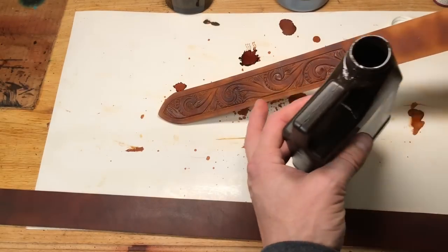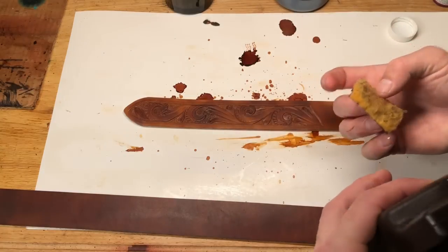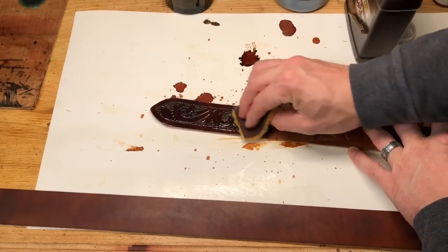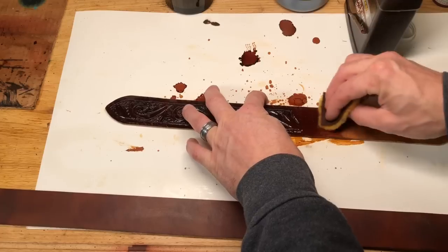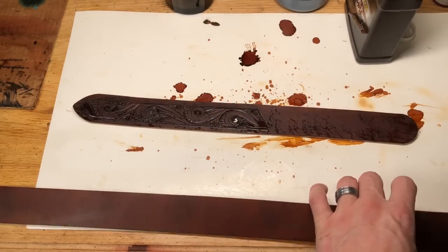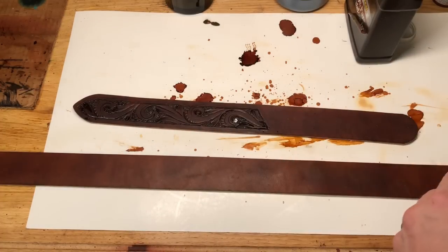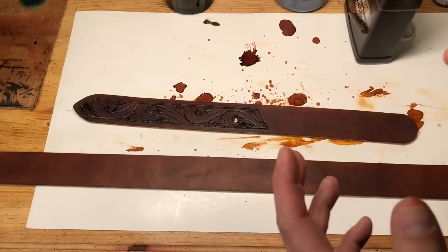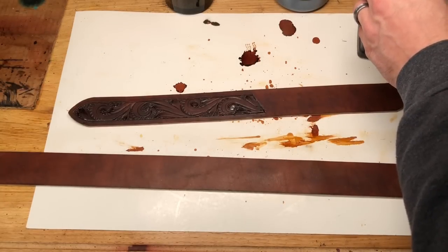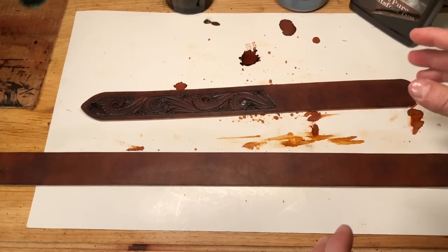Now we're going to come over with this oil on the plain belt as well — same thing, nice even coverage. This is going to allow that oil to pull the dye evenly throughout the leather. Ideally when this dries, we'll be left with just the natural patina of the leather without blotchiness in our actual dye. We're going to let this sit. It can lighten back up as that oil absorbs in there. You could let this sit overnight and come back the next day — no harm in that. To be safe, give it at least 30 minutes, probably an hour, before moving to the next step.